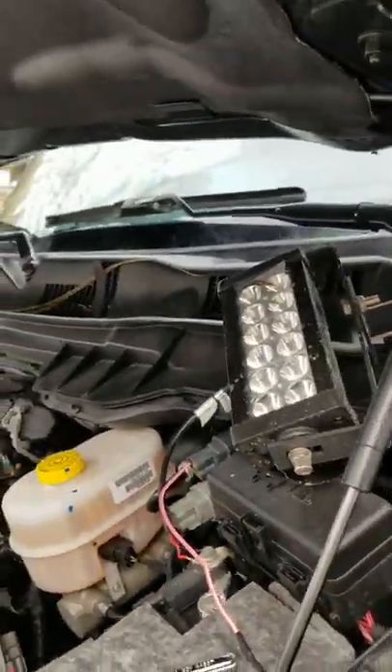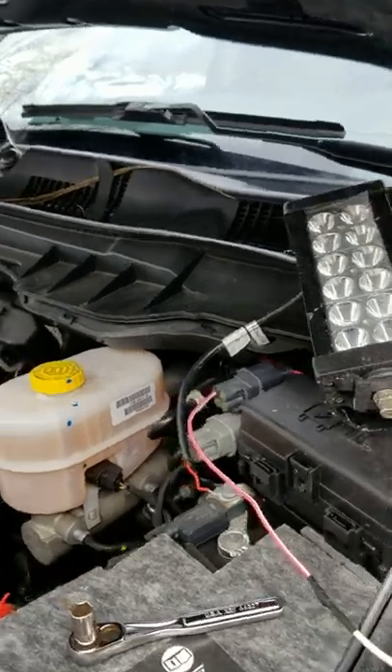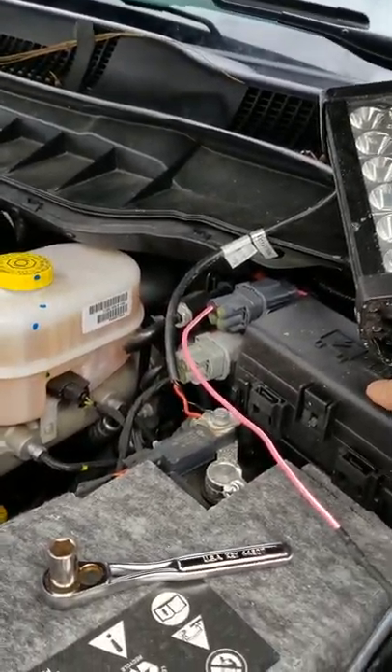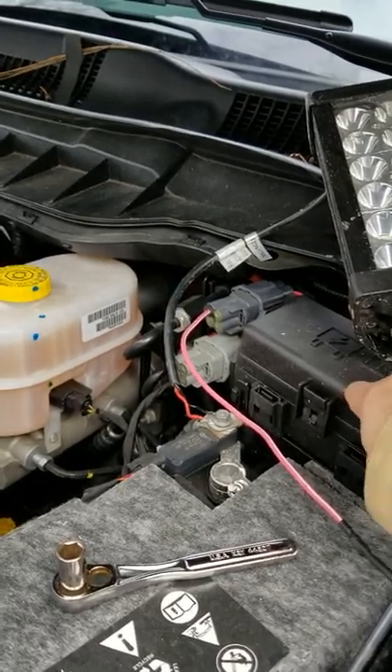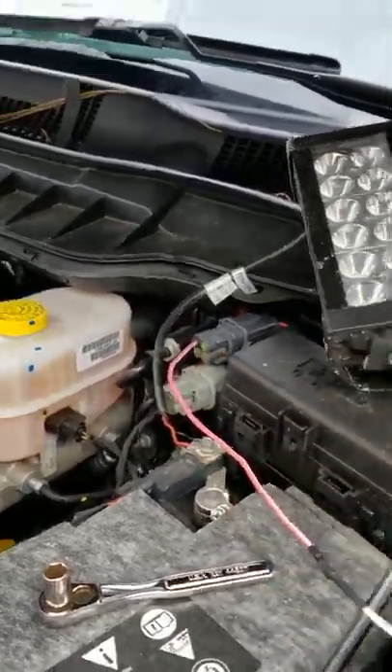So you don't need the wiring harness that comes with it. This is already controlled by a relay and a fuse, and you can change the fuse — it's right here, right next to the ports. It's very convenient and you get to use those buttons.